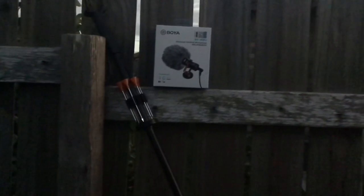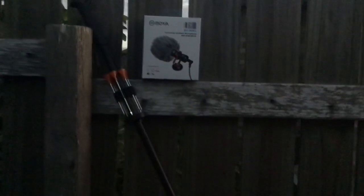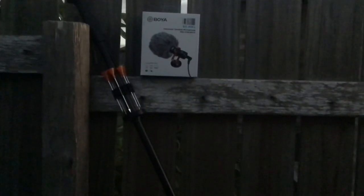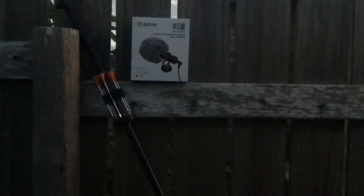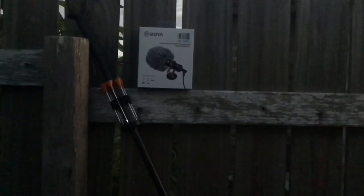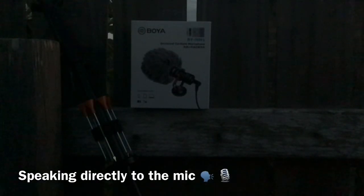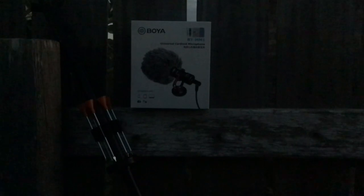Alright guys, well that concludes today's video. I just wanted to do a quick shoot with some bamboo darts to test out my newest microphone. If you guys are able to hear a difference in the audio, feel free to comment down below. I'll probably be revisiting this one under better light conditions, so I apologize it's a little bit dark. Before I go, I just want to say thank you to each and every one of you who have commented, liked, and subscribed to the channel. Thank you for all your support — you guys stay safe, and as always, keep on shooting guys! See you on the next one.